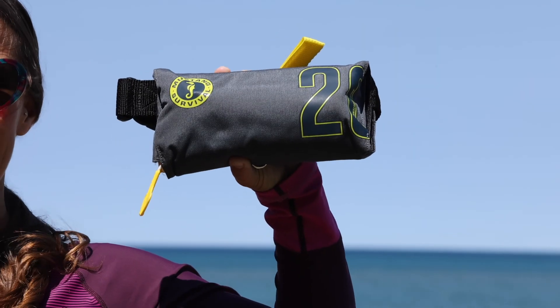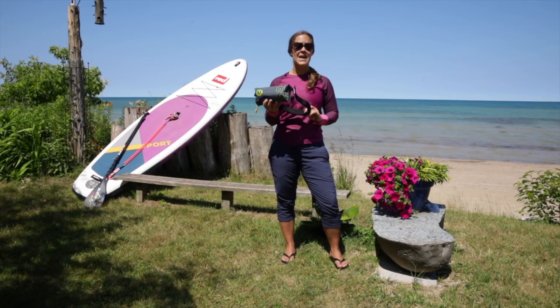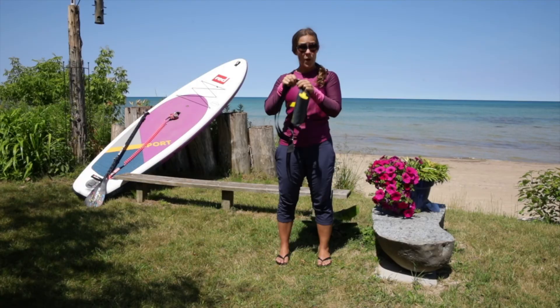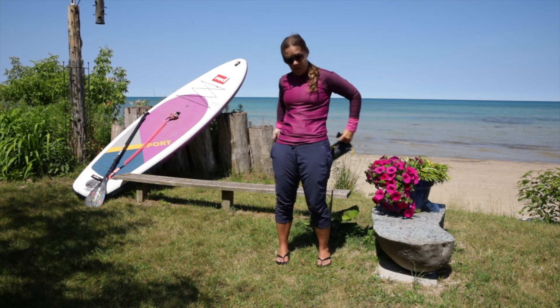Today we are going to pull the cord on this Mustang inflatable waist belt PFD. This is Mustang's 20th anniversary edition.